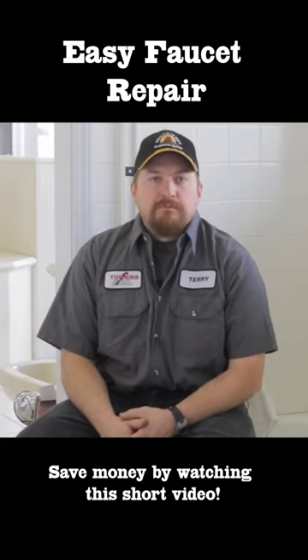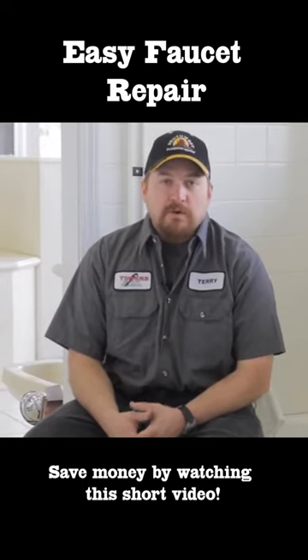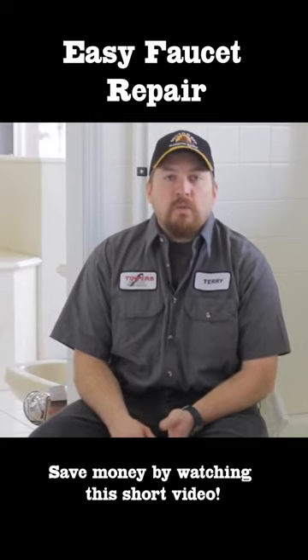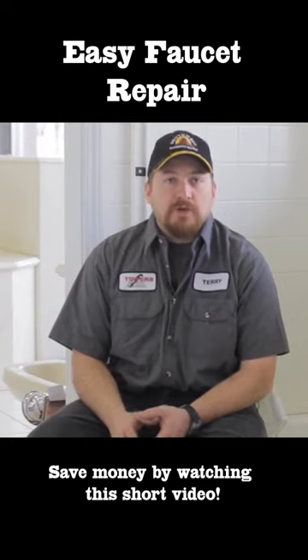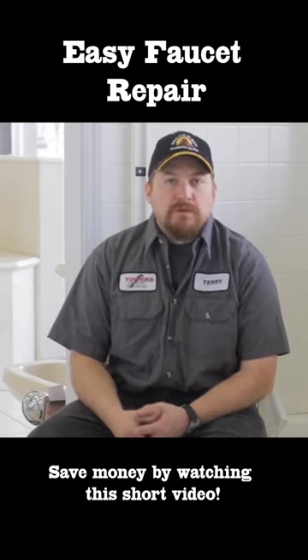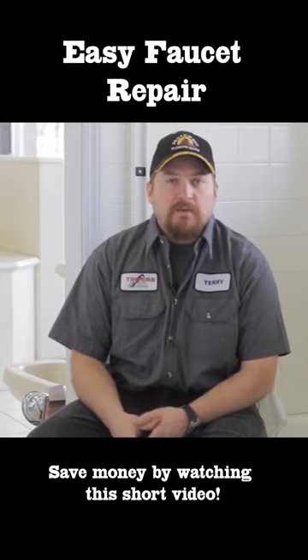Now when repairing a bathroom faucet or shower faucet, things you need to keep in mind: if it's leaking behind the wall or if the valve body is shot, you may need to call in a professional to help you change the valve body behind the wall.